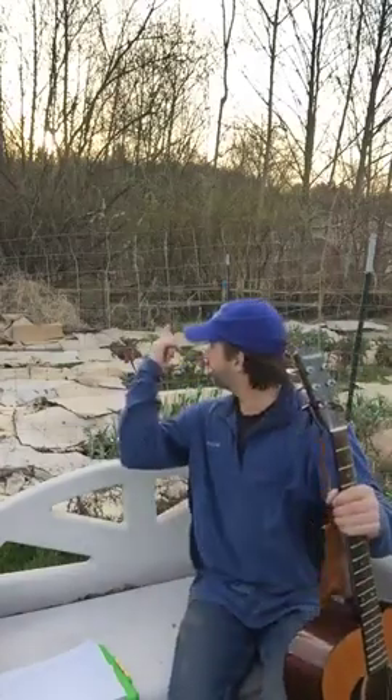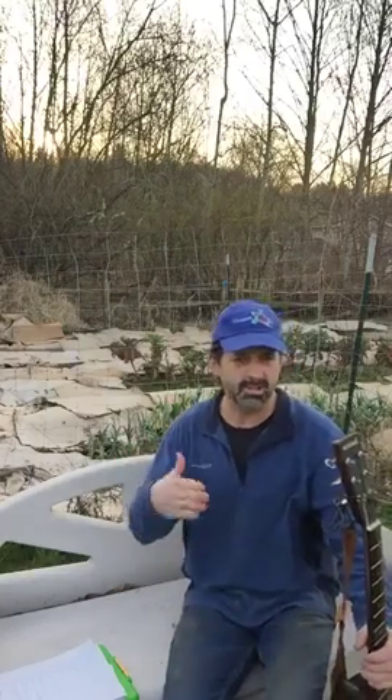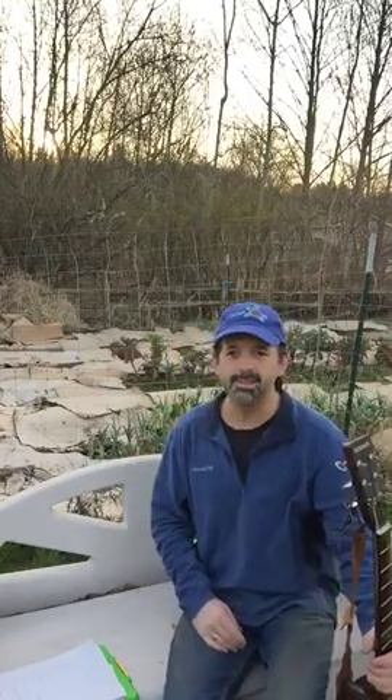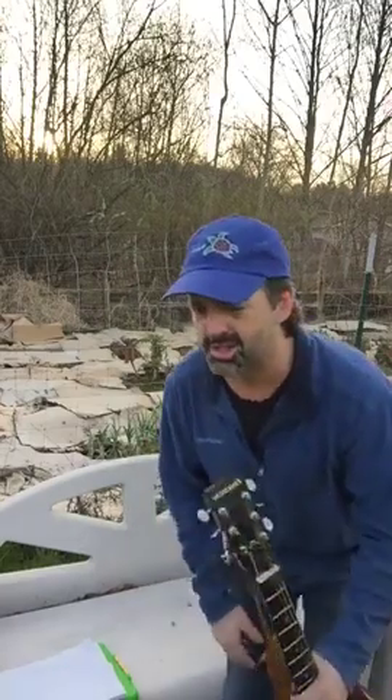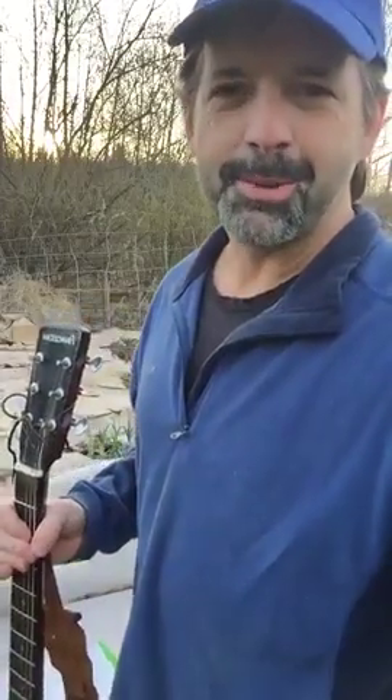Alright, well we'll see you tomorrow out in the woods harvesting stinging nettles. We're going to shoot for 6pm but we'll start a little bit sooner because there's a bit of a delay in the broadcast, and it gets dark in the woods — maybe we'll start at 5:30. Okay, take care everybody, be well.